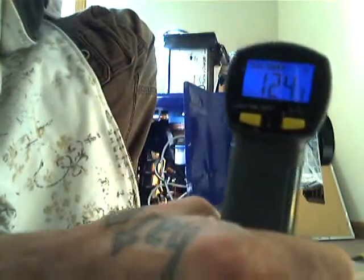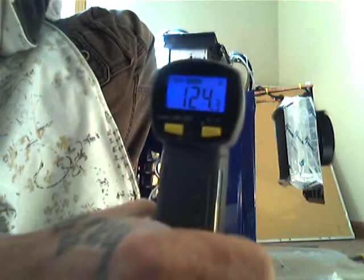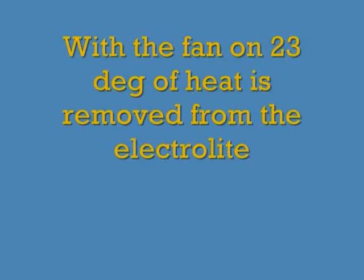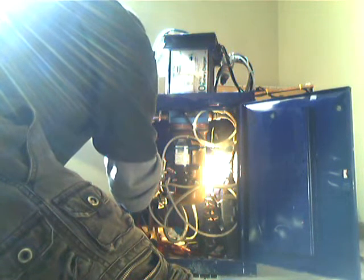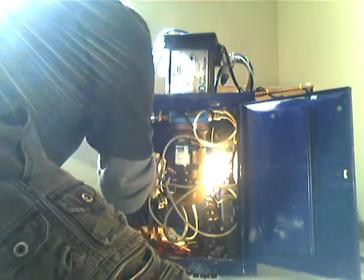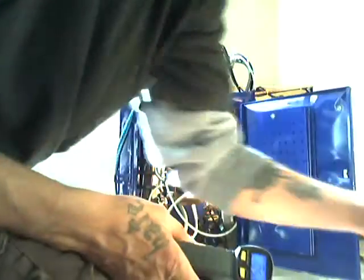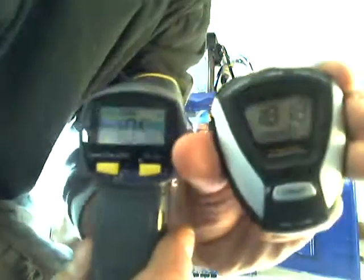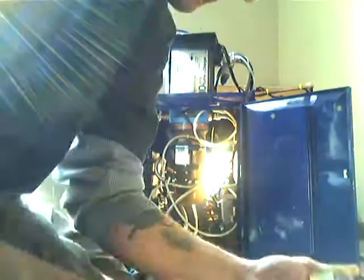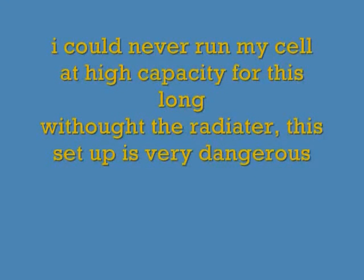The cell is still heating up at 12 minutes — it's at 124 degrees. That's the cell temp. I'm shutting it down.